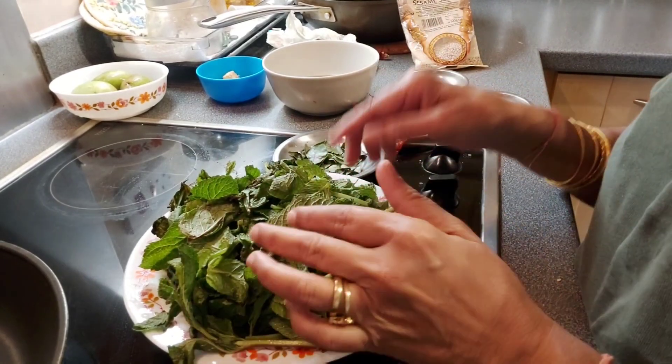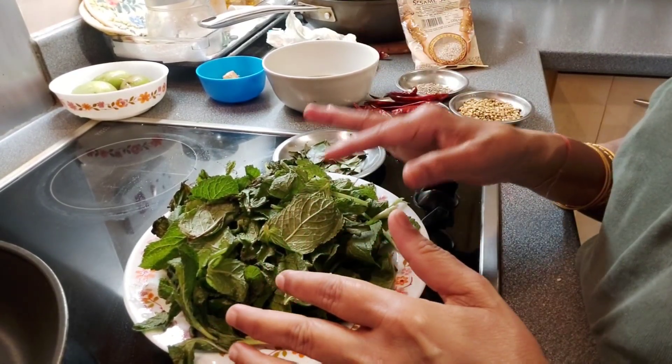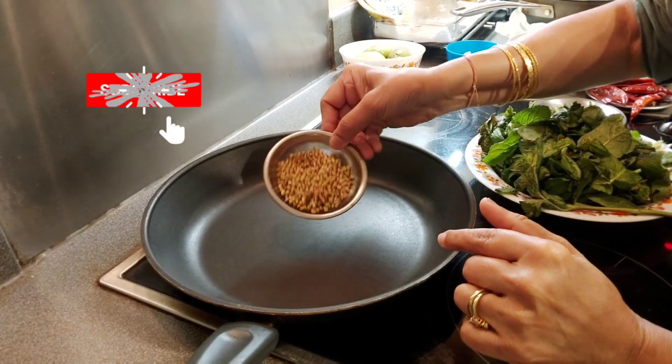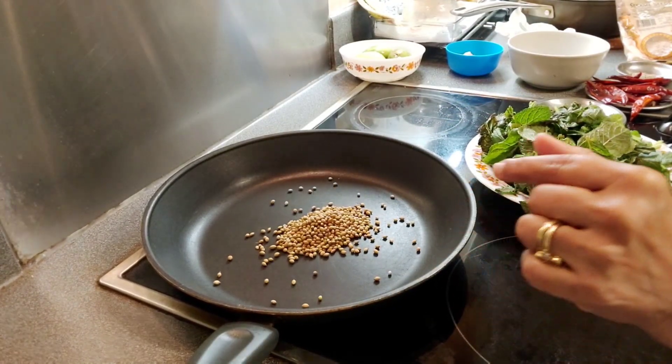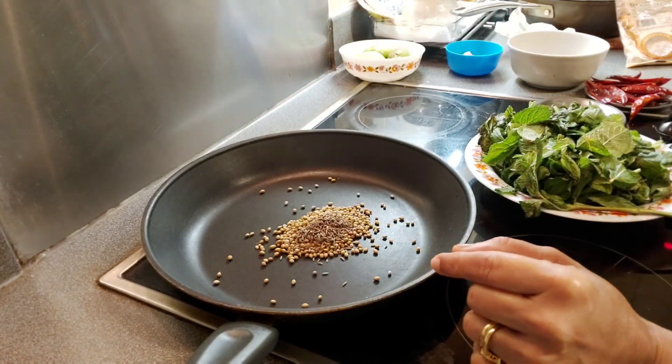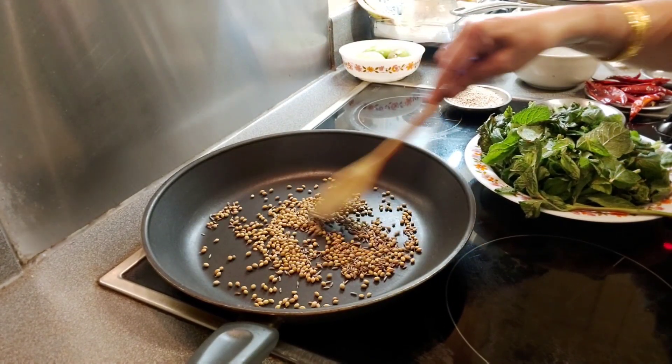Okay friends, let's start. The pan is on and I am roasting one tablespoon of coriander seeds and one teaspoon of cumin seeds. Let them roast for a few minutes.